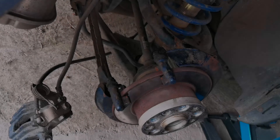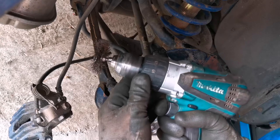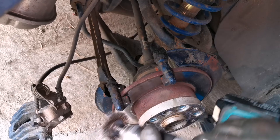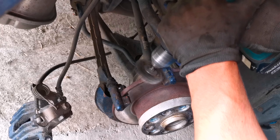After that, what you have to do is to clean this caliper mounting bracket. In order to do this, I am using this wire brush to clean it very well, and after that you will also have to clean the caliper and push the piston back onto its place.